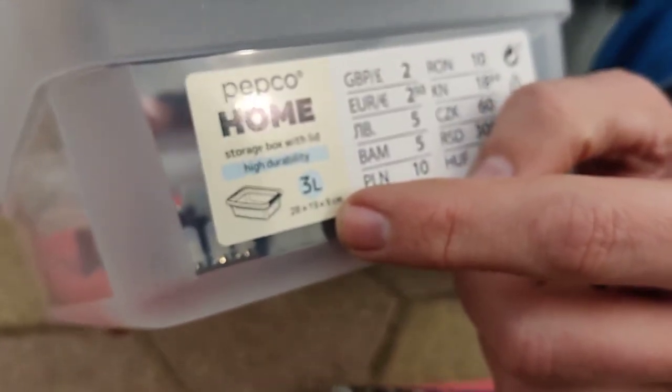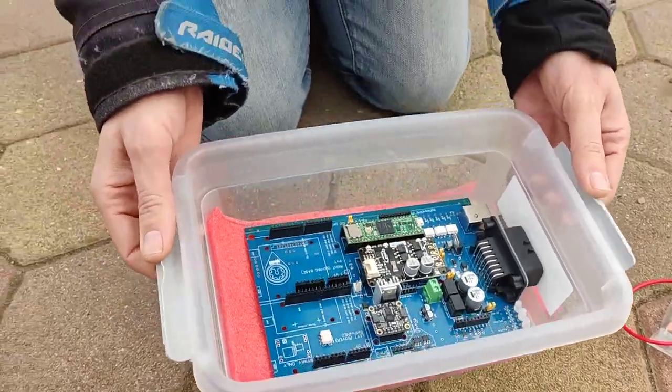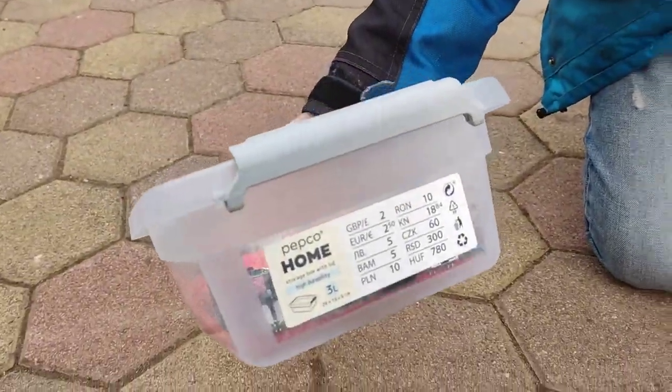For the box, you can 3D print one, but if you have a store nearby, a 28 by 19 by 9 centimeter box looks like this, and we should totally be able to hide this whole thing inside. Could be a very good proof of concept. It has a lid and it costs about two and a half euros.